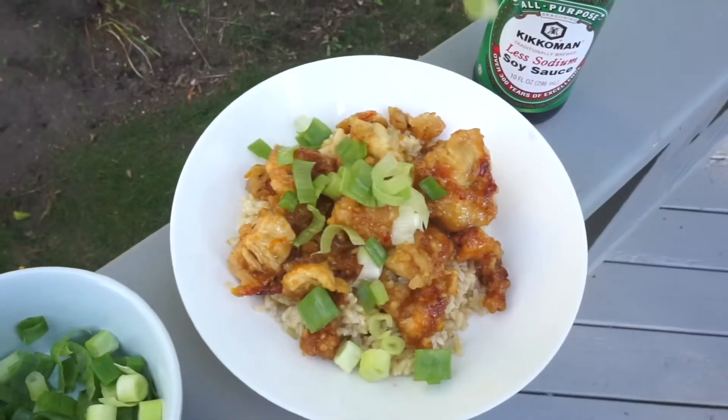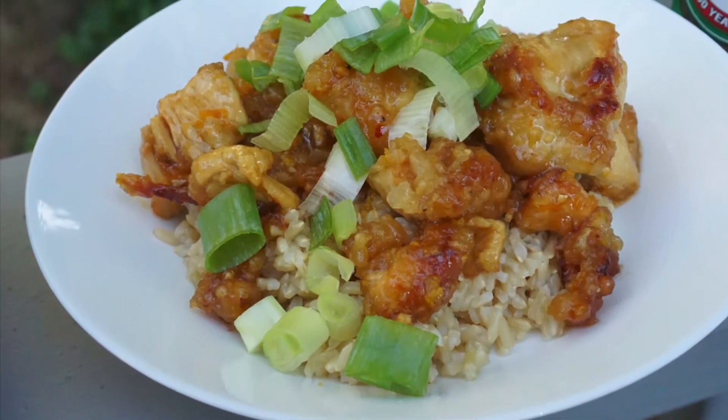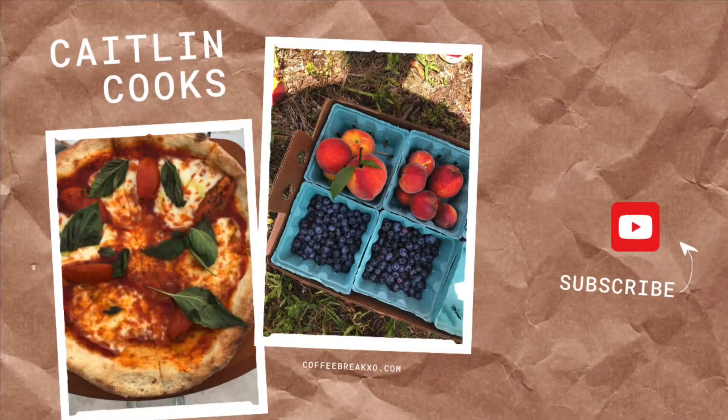You can top it with scallions or even a little bit of sesame seeds and enjoy. Hopefully you guys have the chance to try this recipe out. Screenshot it, check it out in the description below, let me know what you think, and have a delicious day.